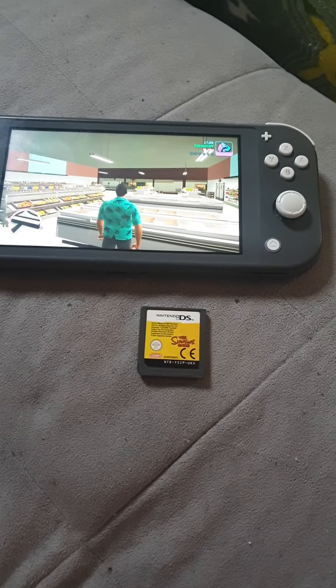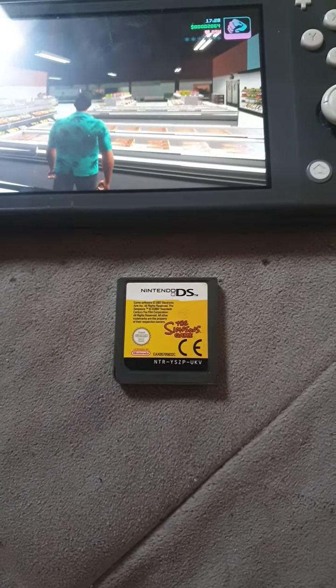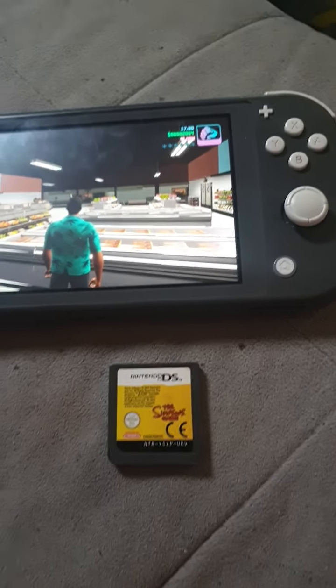Hello everyone, this is Pika once again, and today I'm going to show you what happens when you put a Nintendo DS game into Nintendo Switch.